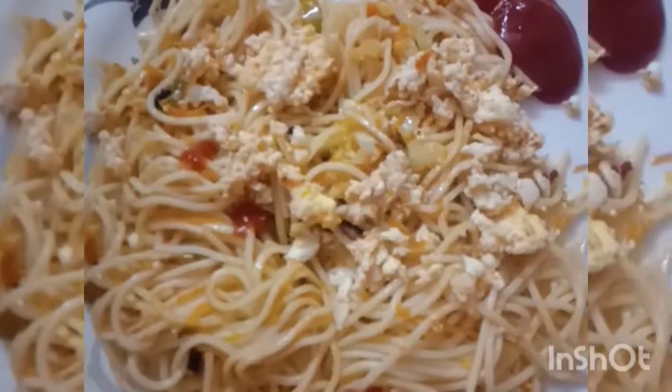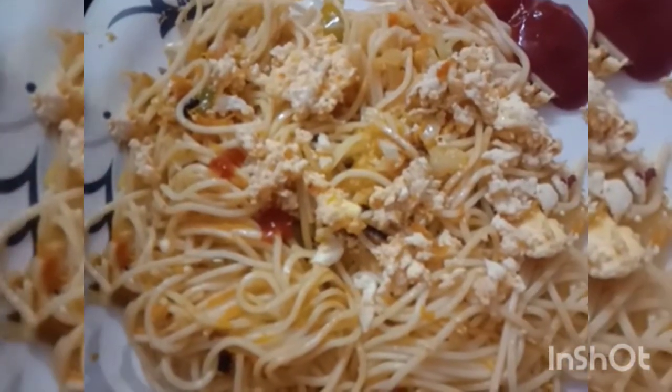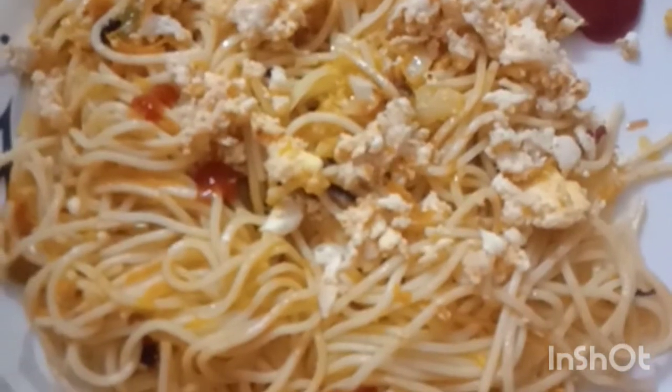I am going to put the plate on the plate.